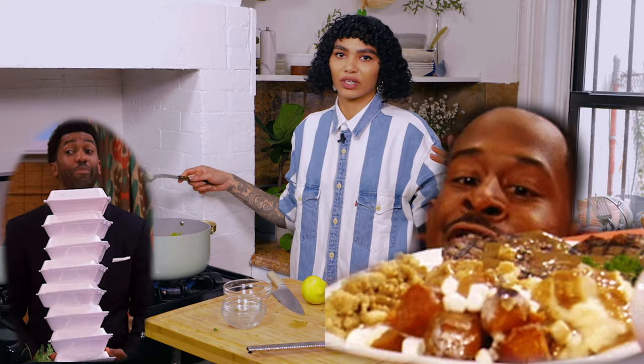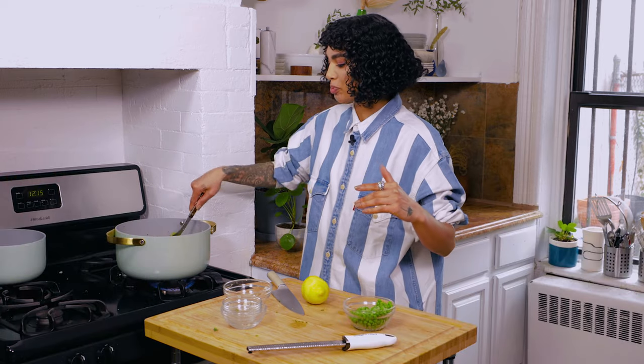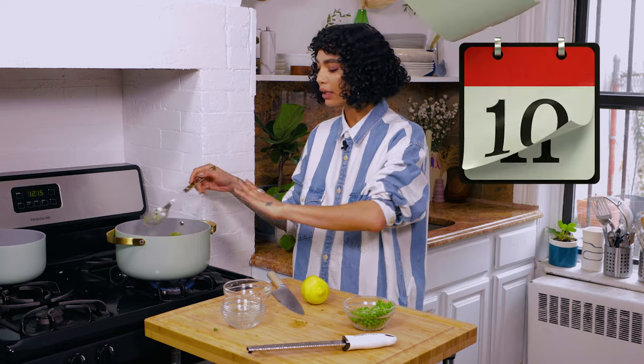Get that lemon zest in there — cute. I love soup for a number of reasons, but probably one of my favorites is leftovers. This soup in particular is just wonderful — it's way better the next day. If you have a large family, make a large batch. If you're solo dolo, that's fine too. I used to be solo dolo, but I have a boyfriend and he's great.